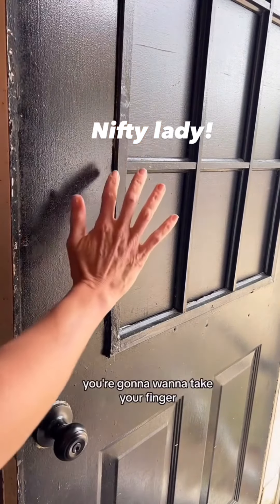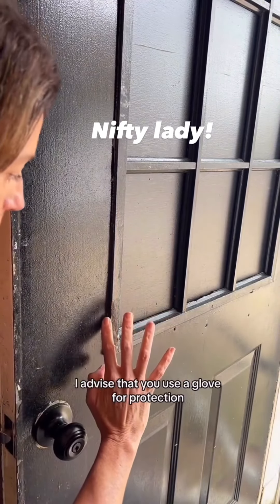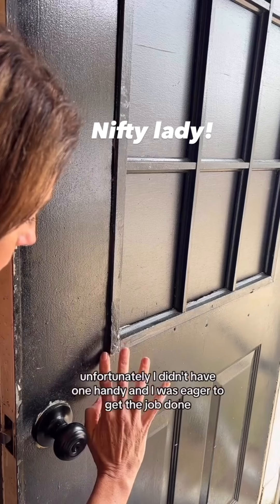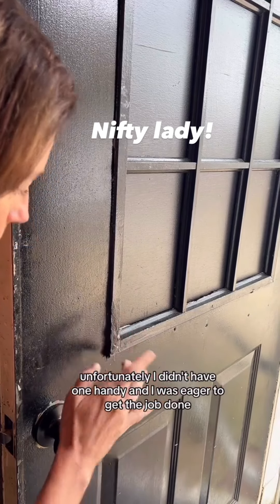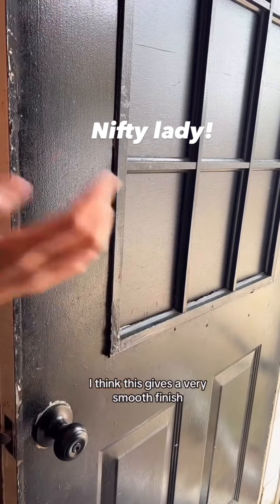Once you have filled the hole, you're going to want to take your finger and gently rub along everywhere you have put the caulk. I advise that you use a glove for protection. Fortunately, I didn't have one handy and I was eager to get the job done, so I went ahead and went without. I'm not afraid — I think this gives a very smooth finish.